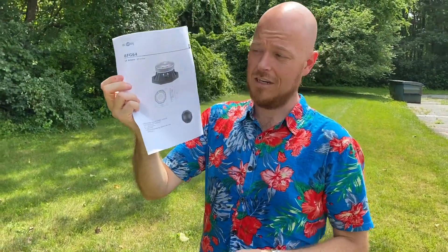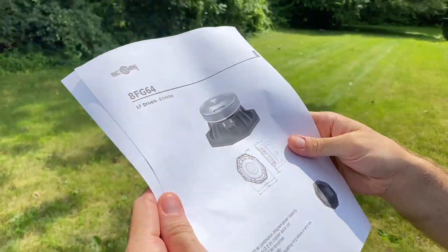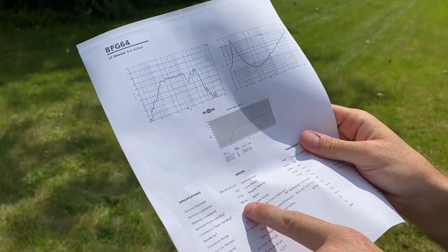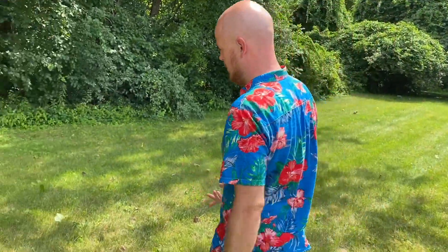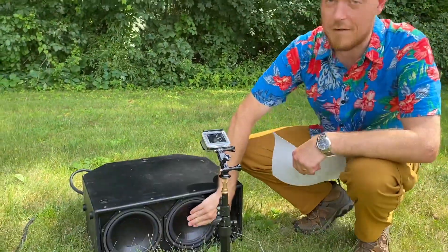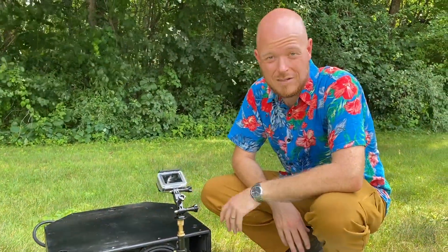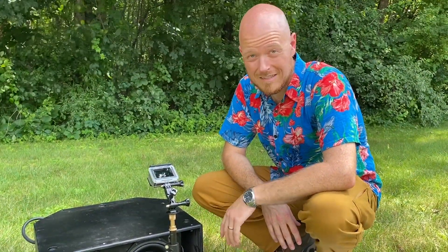Get the loudspeaker's spec sheet and find the AES power handling — in this case 300 watts — then divide by about four and set your limiter there, in this case 75 watts, which is like 40 volts or something. Then put the woofer in the box you intend to use, or one very much like it, get some way to measure temperature, and put pink noise into it with that limiter set so you're into the limiter, and wait a little while to see what happens.